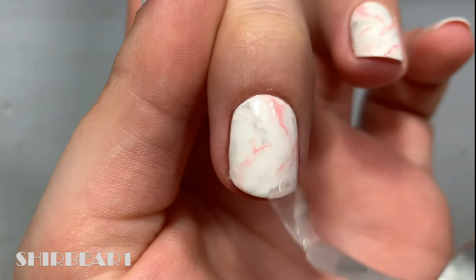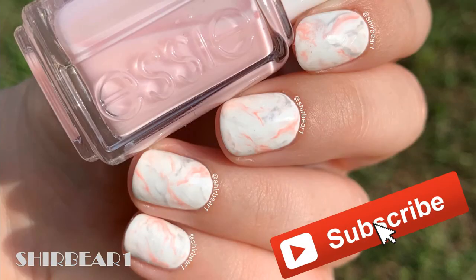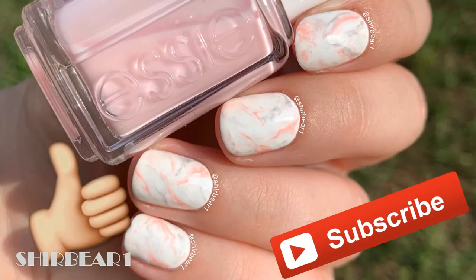Hope you guys enjoyed! Make sure you subscribe for more videos like this and give this video a big thumbs up. I'll see you in my next video, bye!